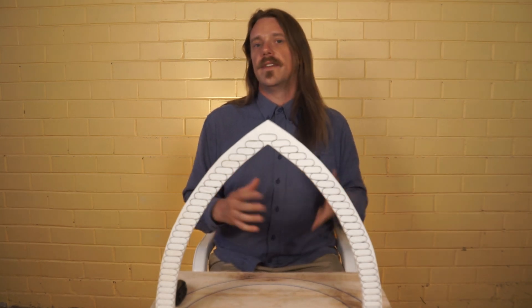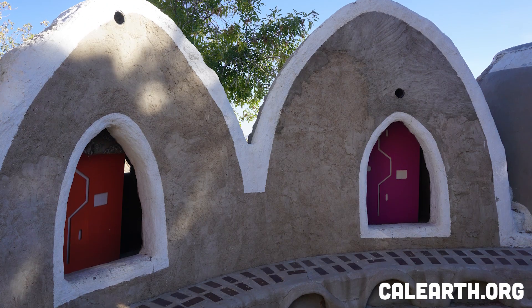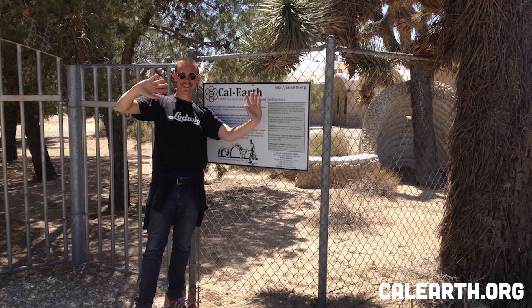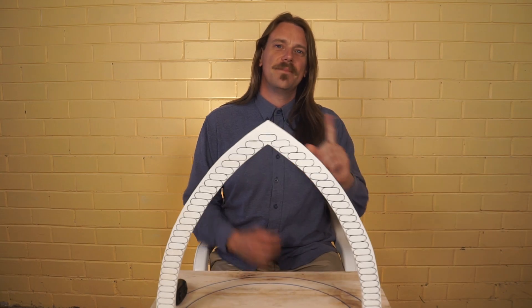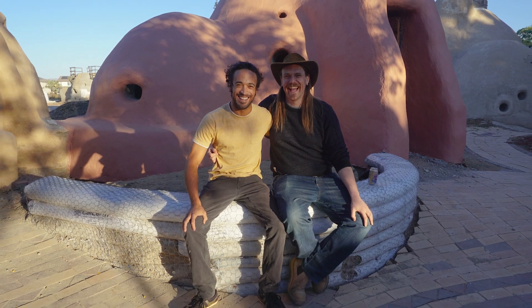Super adobe is a technique pioneered and invented by Nader Khalili at his research campus in California called Cal Earth. I was lucky enough to study there and attend their three-month apprentice program in early 2014, so I've just hit my 10-year anniversary of living and breathing this work.